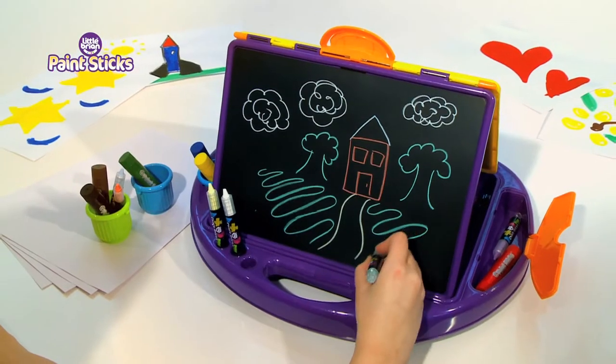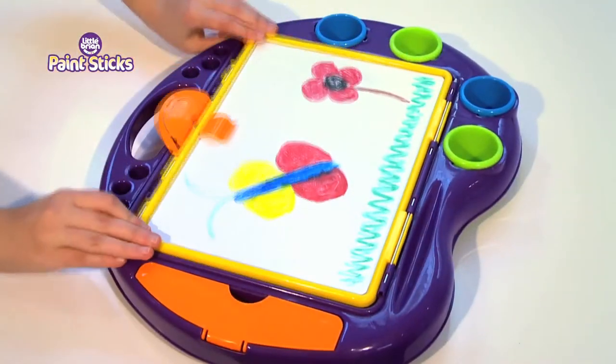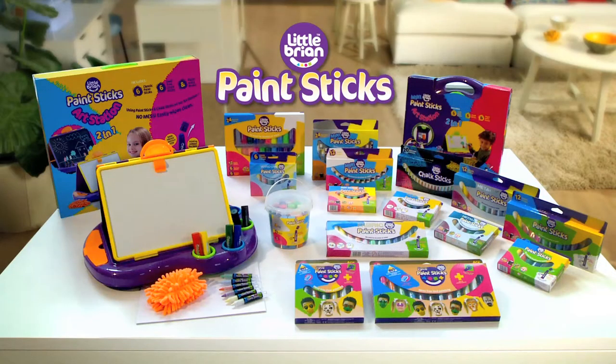Get creative with the Paint Sticks 2-in-1 Art Station. Store your paint sticks and perfect for on the move. Little Brian Paint Sticks.